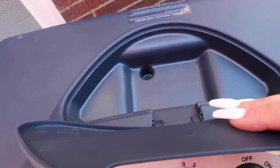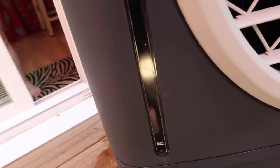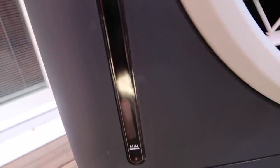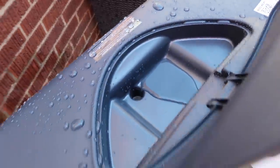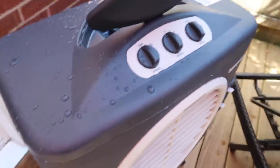We're going to fill it up with water right now and plug it in. We're using the hose to fill it up, and you can see the little white bobber getting taller and taller. We're waiting for it to get to the maximum level. I just turned the hose off — you can see it's at the maximum line. I'm so excited to turn it on and see how it works!